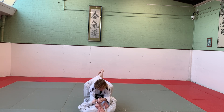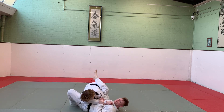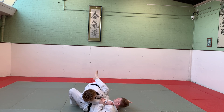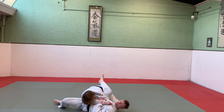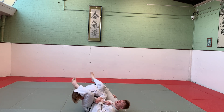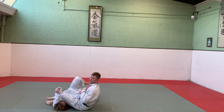There are a few different entries you need to know for Juji Gatame. One is from on your back: I grab the sleeve and wrist of whichever arm I want to attack, then shrimp out. I can put my foot on the ground. With the hand that's free, I come under the leg. Finally, the leg that isn't on the stomach already comes up on her face - sit up, and we're in position for Juji Gatame.